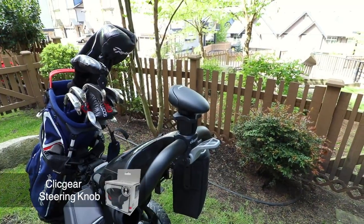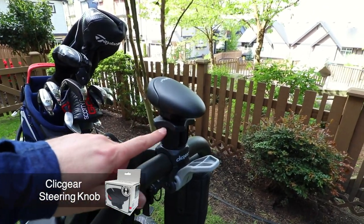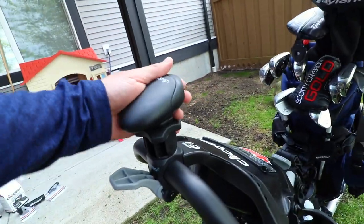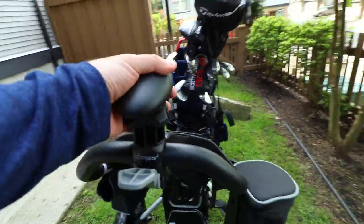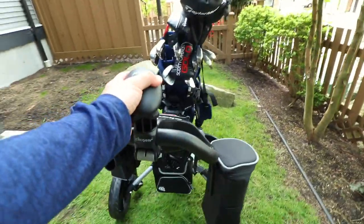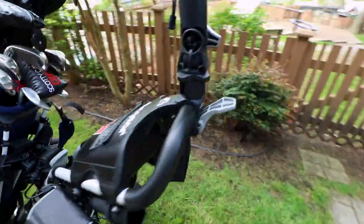I've now removed the umbrella holder and installed the steering knob. I've kept the extension piece on there because I like the extra height. This little steering knob is really cool — it has a little grip piece to hold onto, and when you push the cart around it's super easy to do with one hand. I really like this piece.